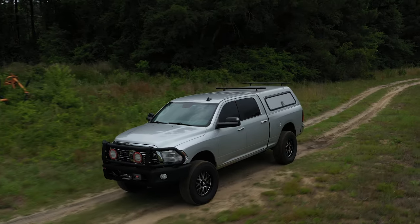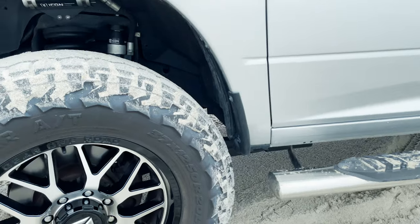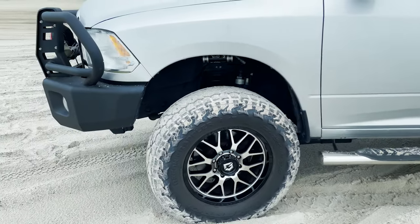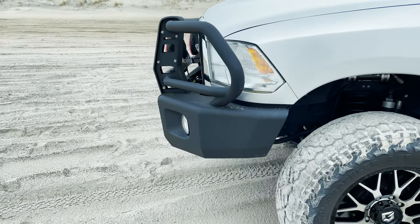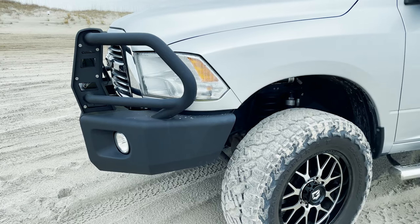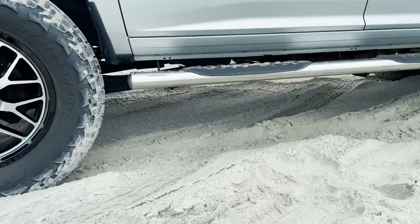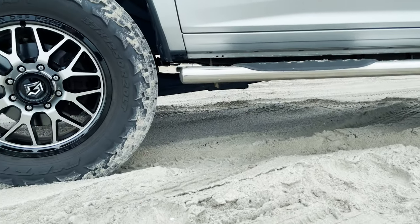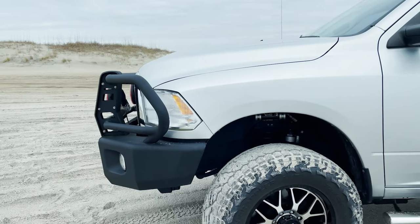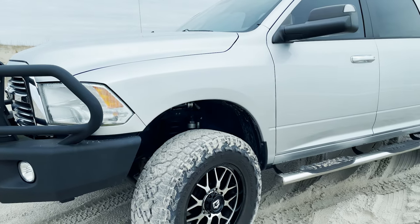No issues in the back, and I have the ARB front bumper — if it had a stock bumper, maybe it'd rub up front. I don't have radius arm drops, which is a common mod, but it didn't come with the kit. So this is basically just a set of springs up front, an adjustable track bar, and shocks. Overall the suspension has been great and rides really nice.